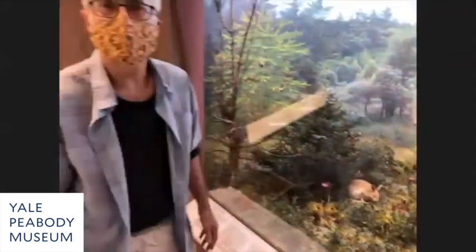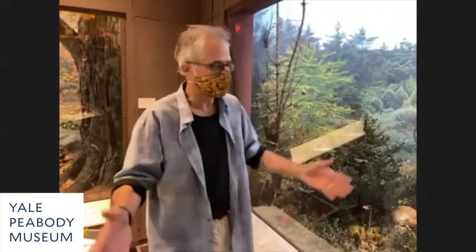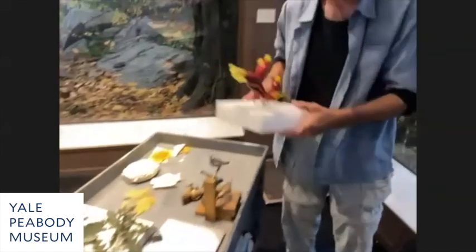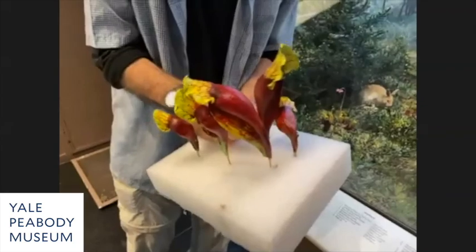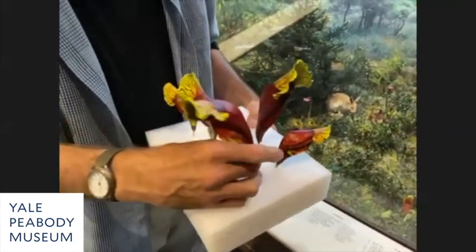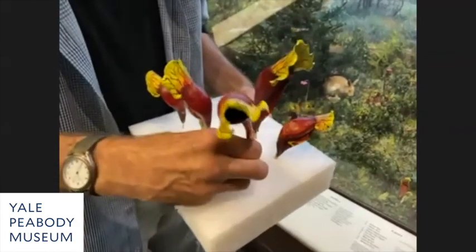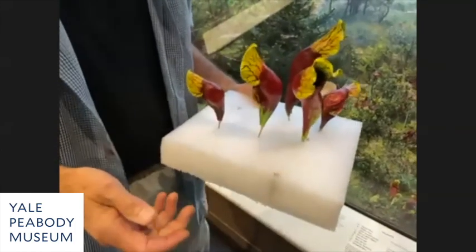I was out hiking the Appalachian Trail and came across a bog with pitcher plants — they were so vibrant and full of color. I took photographs, came back, and at the same time of year depicted in the diorama, we harvested every single one of those pitcher plants. They're the actual dried pitcher plants and they're pretty robust.